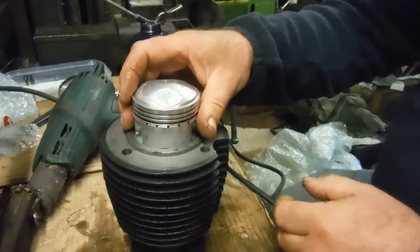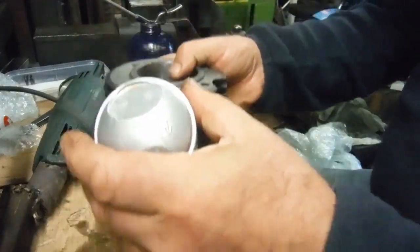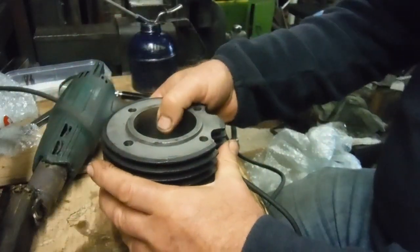I can drop the piston straight through the bore — obviously I've got no rings on it. I've gapped the rings and the gaps are all good, they're as I would want. So the piston drops through that bore nice and easily.